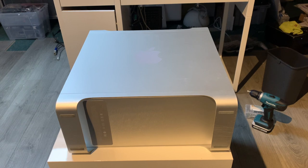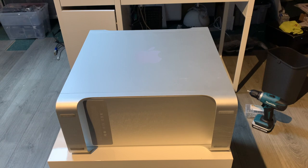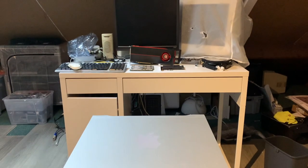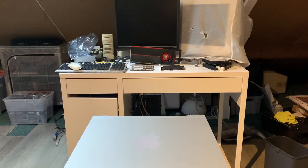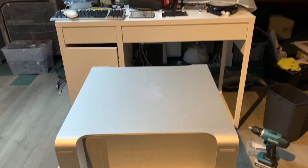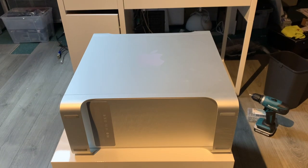Hello YouTube, what you see right here is of course the Mac Pro 3.1 on the operating table. We're going to do some upgrades today. You can see some stuff over there — obviously a video card, some RAM modules, and a PCI card that we will be adding to the Mac Pro. The upgrades we're going to do today are of course the video card first.